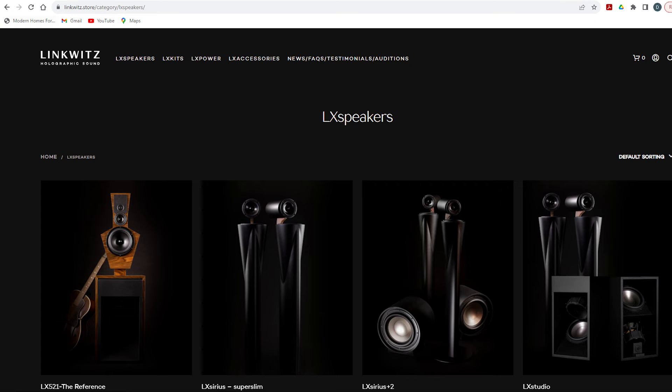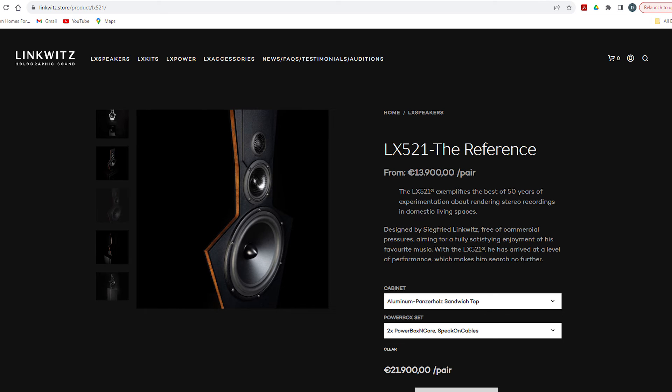The base price for the loudspeaker itself with no amplification and no ASP is 13,900 euros. If you want to include class D amplification and an analog signal processor, that jumps the price to something like 19,900 euros. If you did it all in the DIY world, we're talking a minimum of around $6,000 — not including the labor it takes yourself to make the cabinets. So it's probably over $6,000 to make a pair today.